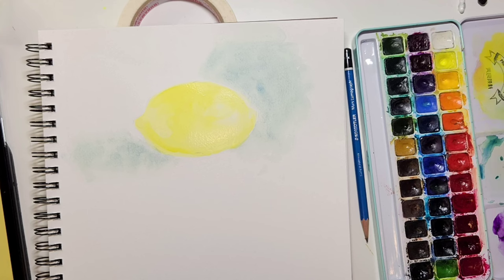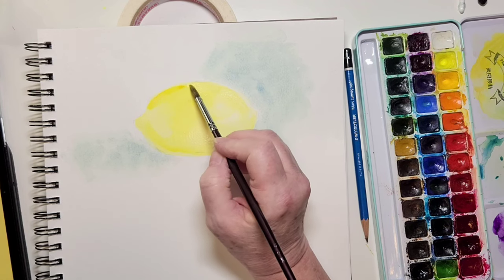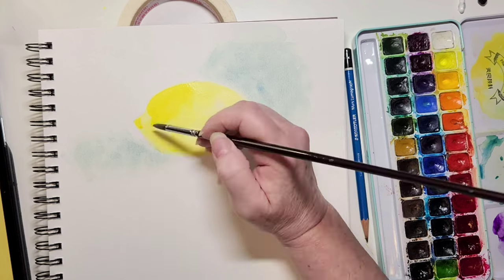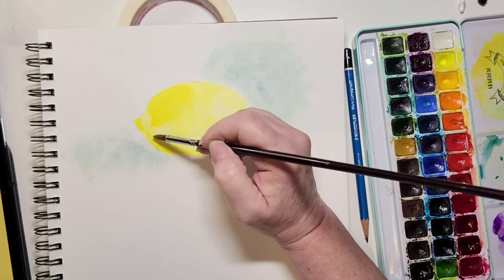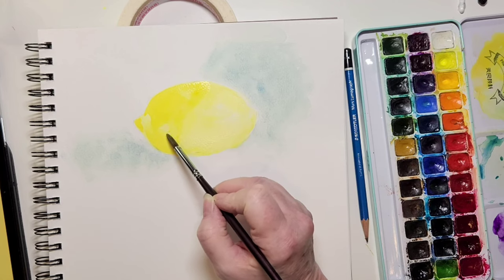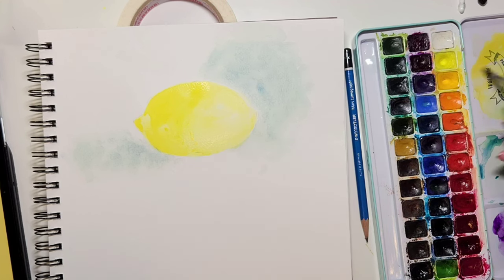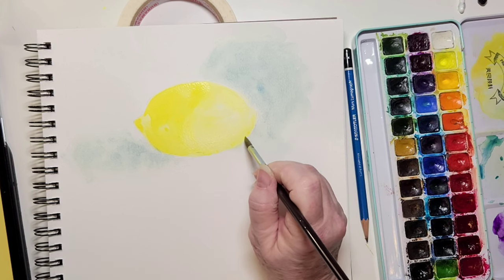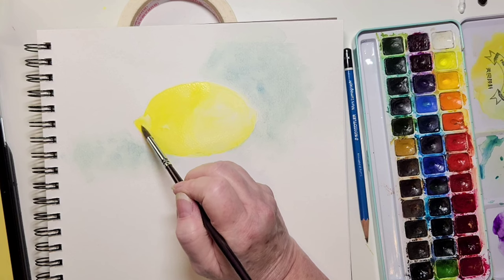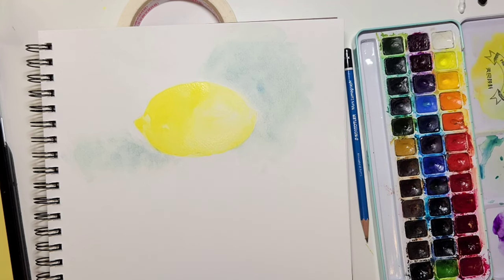Now I'm taking the next darkest yellow — my Indian yellow — and adding it to the part of the lemon that's in shadow, because we've got to get this area darker. There's that little nib, or whatever you call that little guy on a lemon. I'm smoothing out the paint and dropping it in while the lemon is still wet, so it's important to just dab the paint and try not to brush because it will leave streaks. If your painting is starting to dry, do not keep painting — let it dry and re-wet the whole surface.